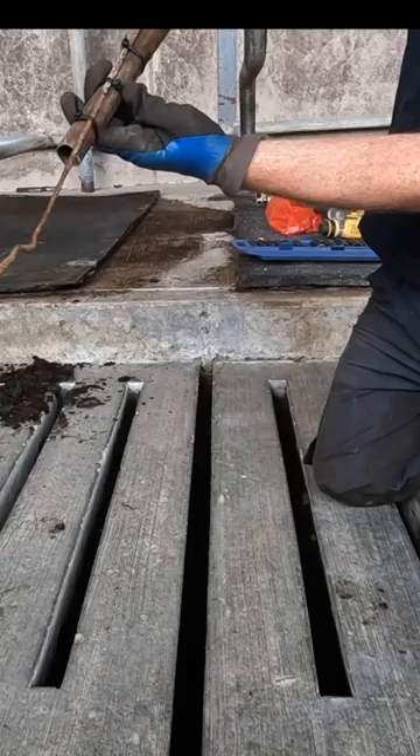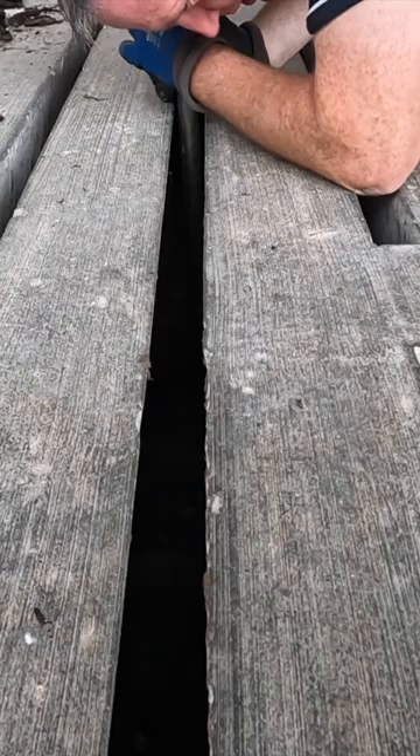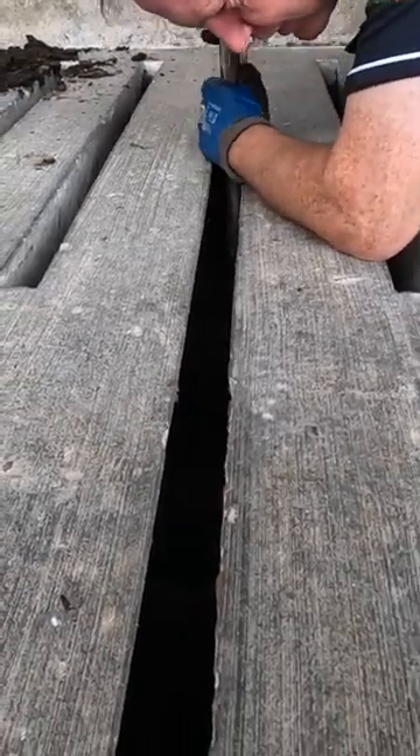This is what I put on the end of a pipe here, so my hope is I can just loop it and get it out of there. It's just sitting on top of a kind of a crust — oh yeah, bye!